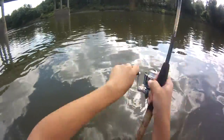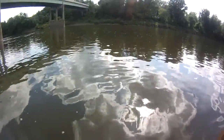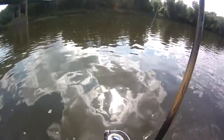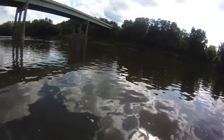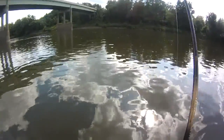Could be a carp, catfish — probably a carp, but could even be a musky or something like that, but it's probably a carp. All I can say is I'm glad I'm not running 4-pound test anymore. Oh man, he is down and heavy — I can't budge him.